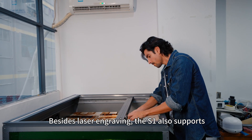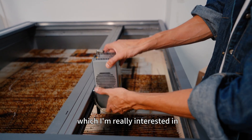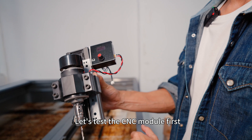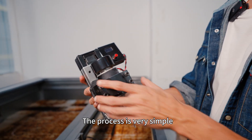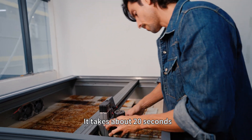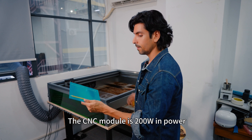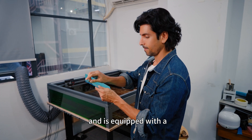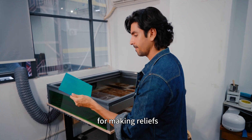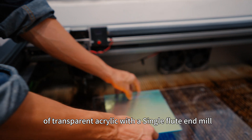Besides laser engraving, the S1 also supports CNC functions, which I'm really interested in. Let's try cutting some acrylic and see how it goes. First remove the laser head and replace it with the CNC module — it takes about 20 seconds and will be faster once you're familiar with it. The CNC module is 200 watts and is equipped with a single flute end mill for cutting, and a carving bit for making reliefs. Let's try the cutting effect on transparent clear acrylic with the single flute end mill.